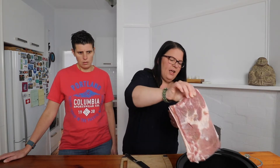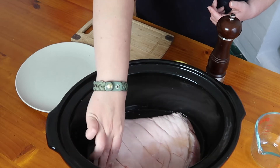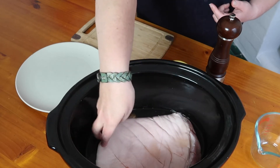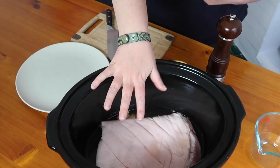Depending on the shape of your piece of pork belly and how big your slow cooker is, you might need to adjust a little bit. You don't want it fully submerged — you just want the liquid to come maybe three-quarters of the way up to the meat so that the skin is still exposed, otherwise it could get really soggy. So we're going to pop that in the slow cooker on the low setting for four hours until the meat is really tender and falling apart.